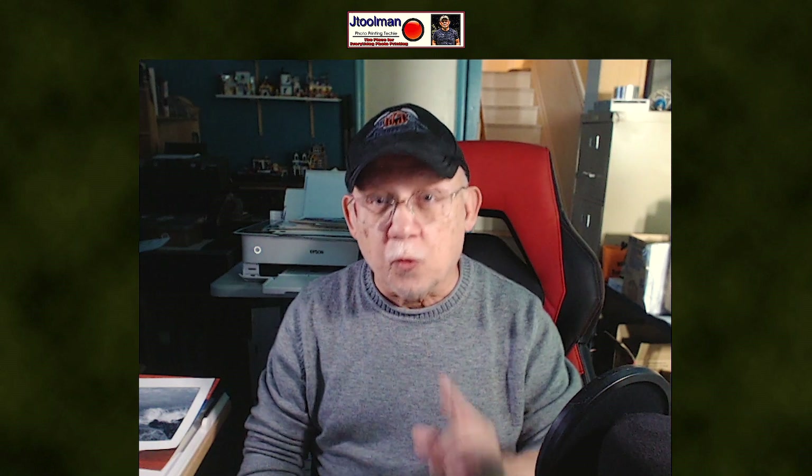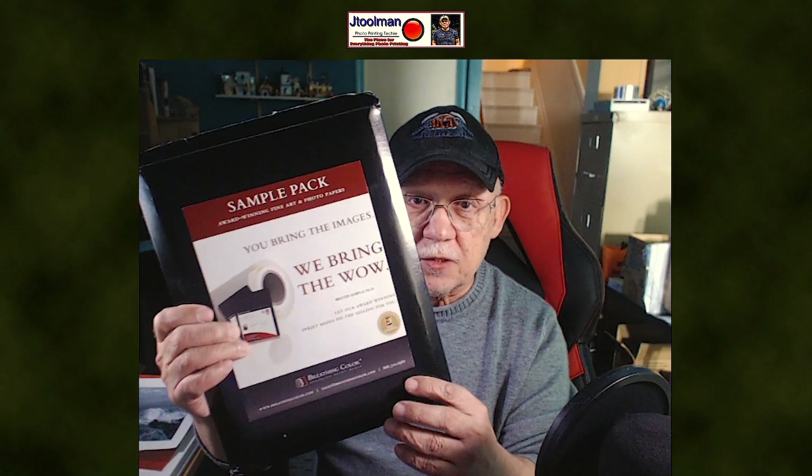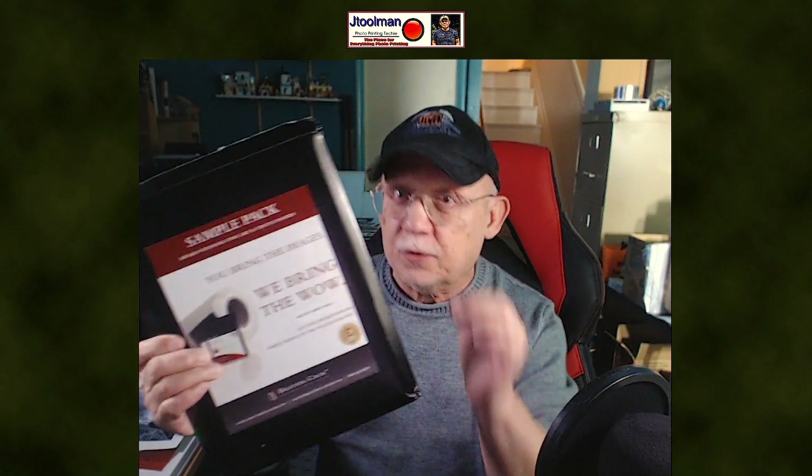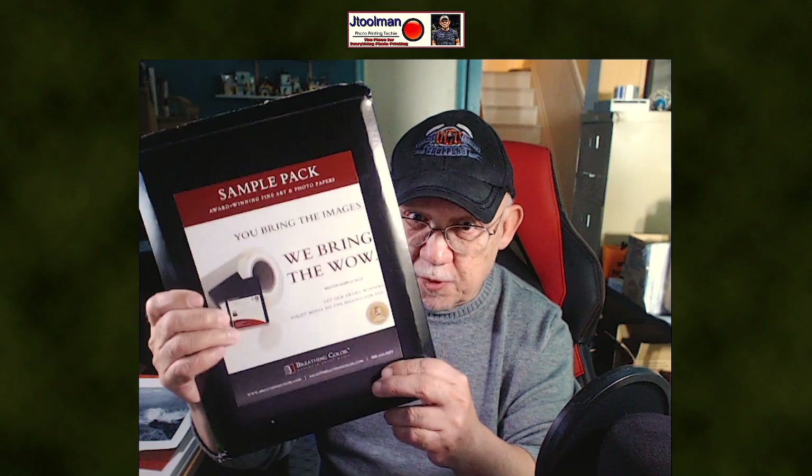Hello everybody, Jose Rodriguez back again. I just wanted to quickly share with you the Breathing Colors sample pack. I acquired this a while ago and have yet to look at it until recently. Finally, once I did, I literally fell in love with these types of papers.